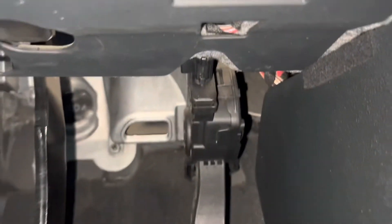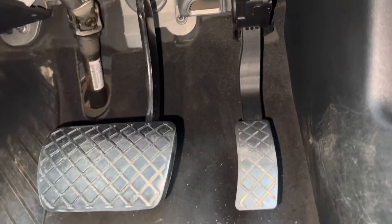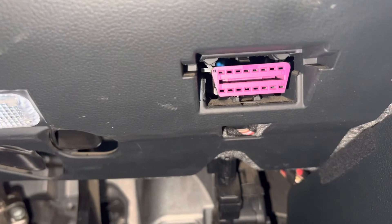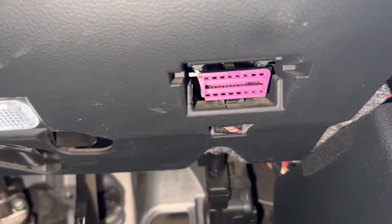It's just above the accelerator pedal. So, just above the accelerator pedal, you can see the OBD2 socket, and the telematics device is going to be plugged into that.